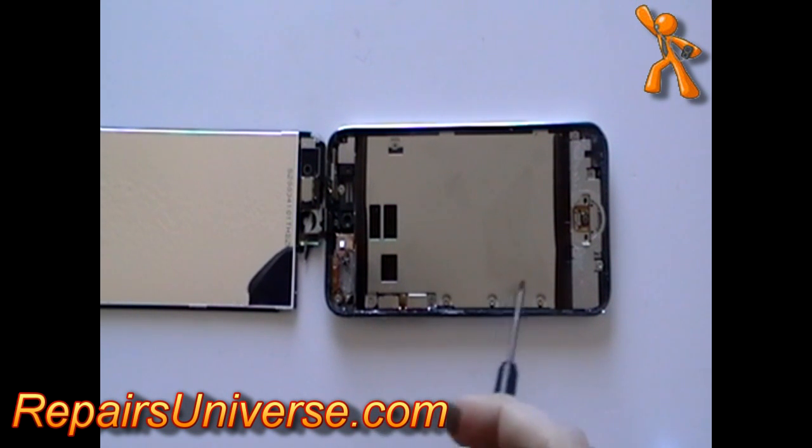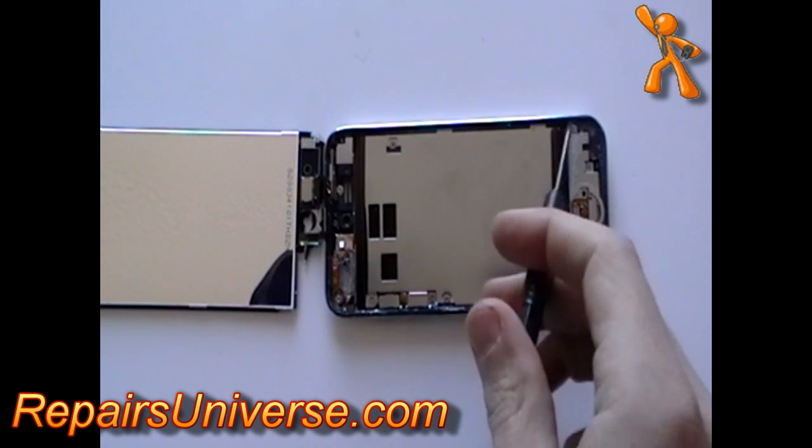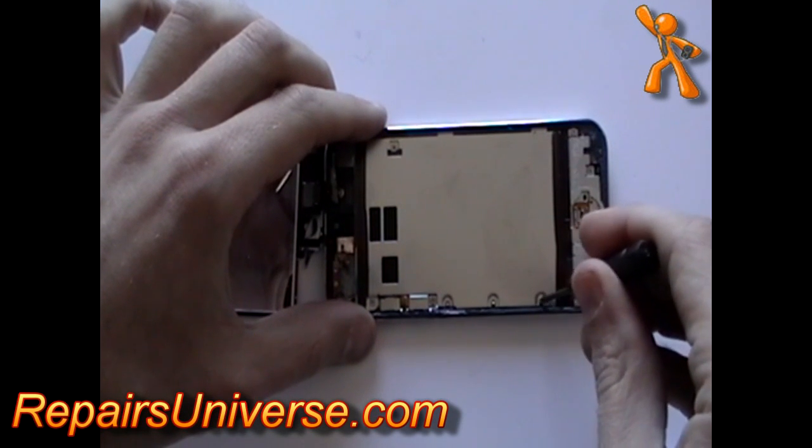Next, we need to remove the small Phillips screws as being pointed out here now in the video.